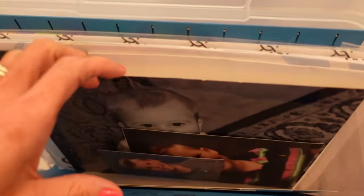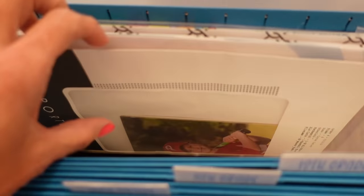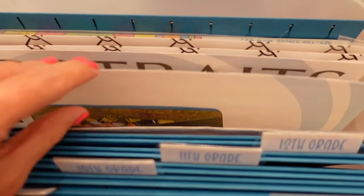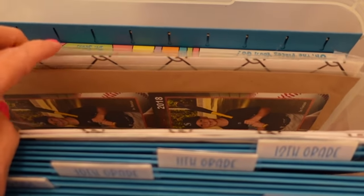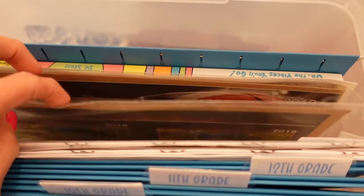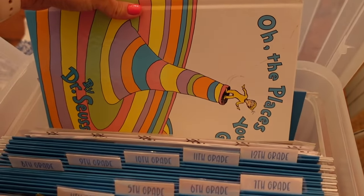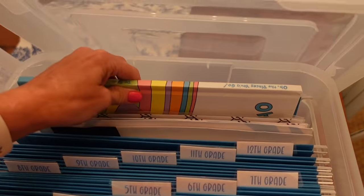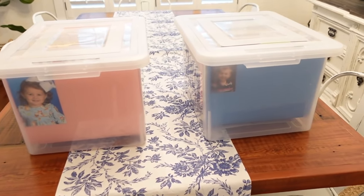I also have extra school pictures inside each of the file folders, and also their class pictures for each year. In the back of each container I have an extra file folder for other items like sports pictures, and I also have their Dr. Seuss books that the teachers sign at the end of the school year. If you want to make these and you have a Cricut, I'll leave a link to my Cricut project where I created these little labels for the file folders so you can download, print, and cut them out for yourself.